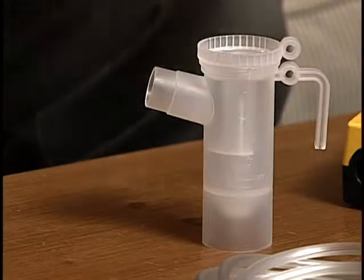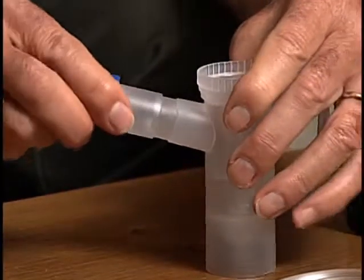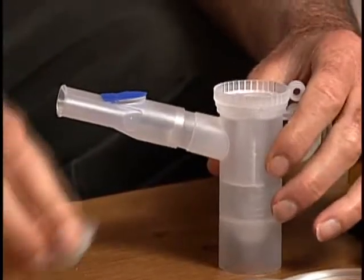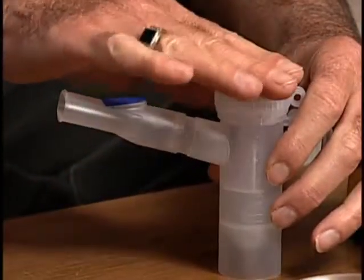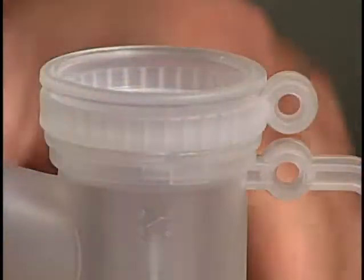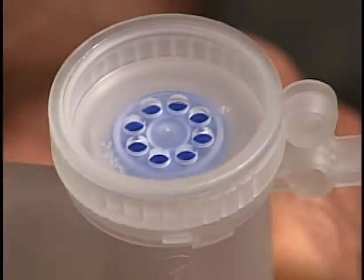When using a mouthpiece on the PARI Reusable Nebulizer, attach it to the nebulizer outlet with the expiratory valve facing up. Then attach the inspiratory valve cap by pressing firmly into the nebulizer insert. The inspiratory valve cap is designed to fit tightly.